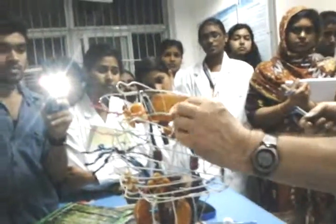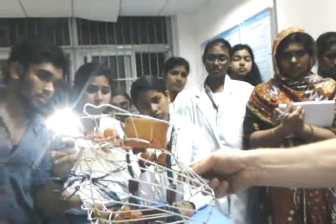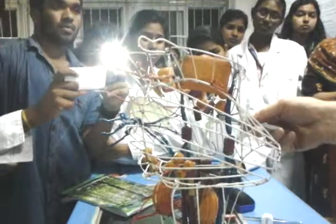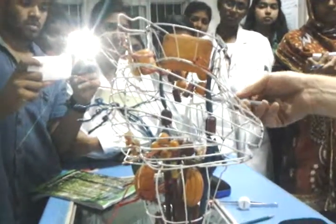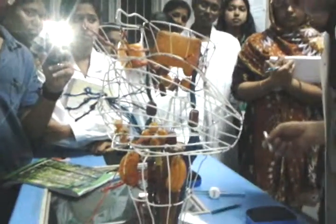The superior oblique is one of the ocular muscles. A unique anatomical feature of CN 4 is that it emerges from the dorsal part of the midbrain and comes right around the side before supplying the superior oblique muscle.